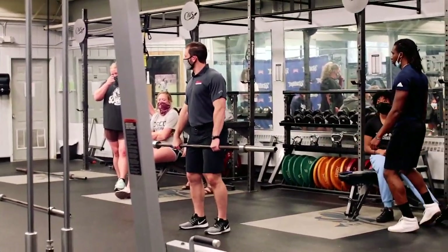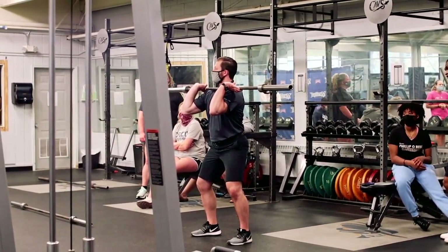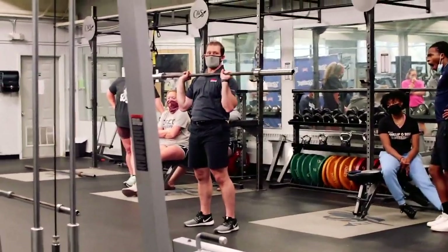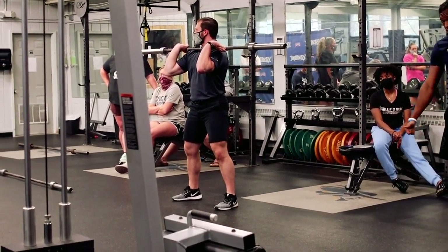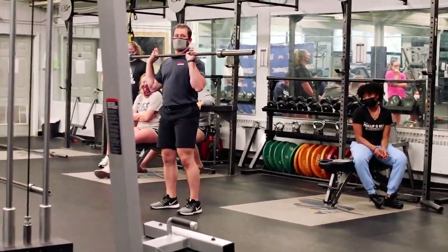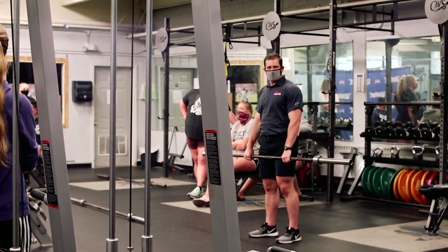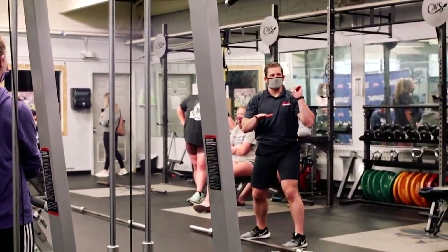Now we use that hook grip, and we're going to go into the turnover. All you're going to do is relax the hand — you just let go of your thumb. You extend, high hold, catch, and then you just ride it down in that front squat position. When you go to re-grip the bar, you just roll it down with all your hands, wrap your thumb up. So: extend, catch, and then ride it down as low as you can in your squat.